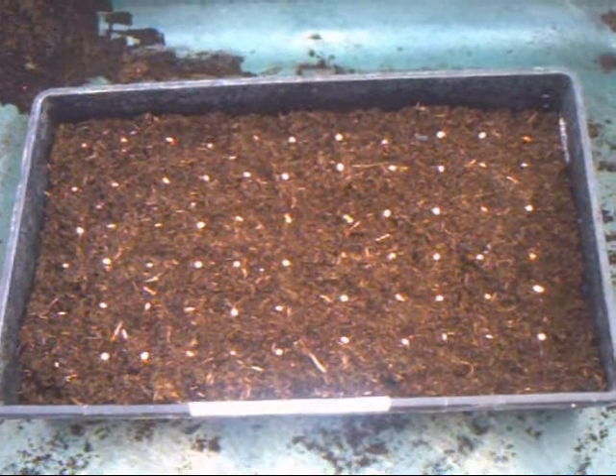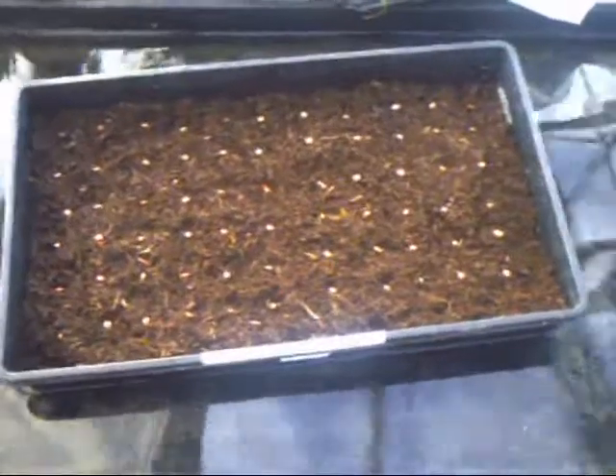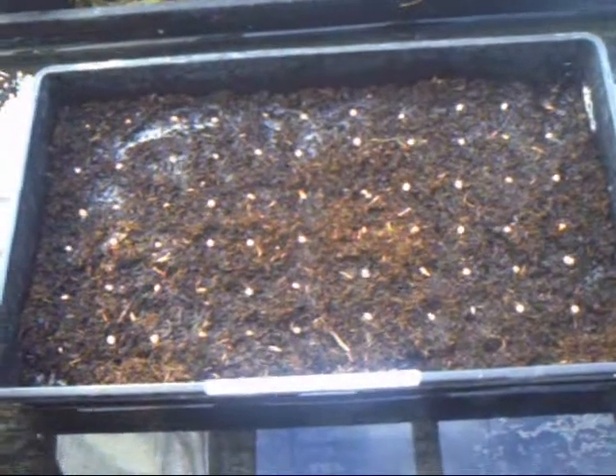Now these are going to get put in some water, and here we are. They will slowly soak up the water. Now an important point here is I've pre-warmed this water by boiling the kettle. Here we are about a minute later — the compost is absorbing the moisture nicely.